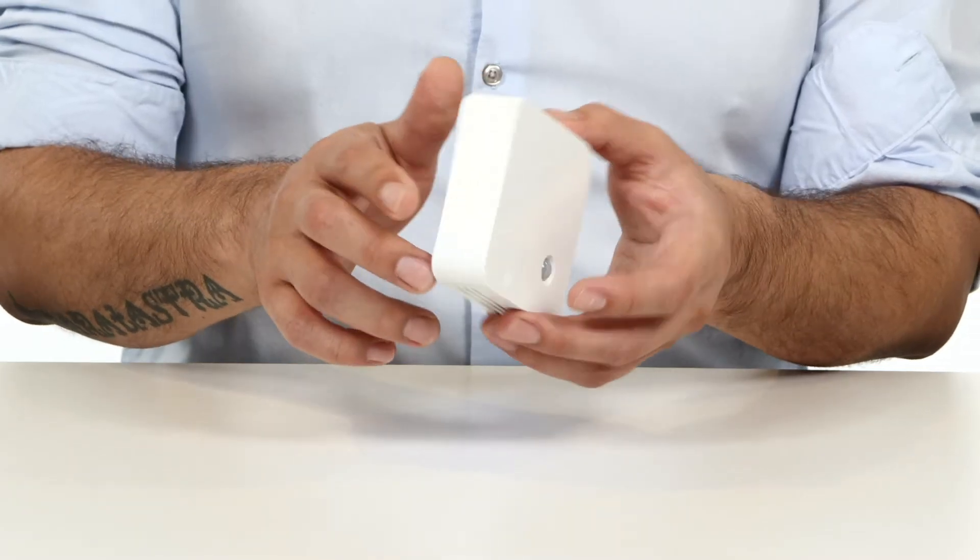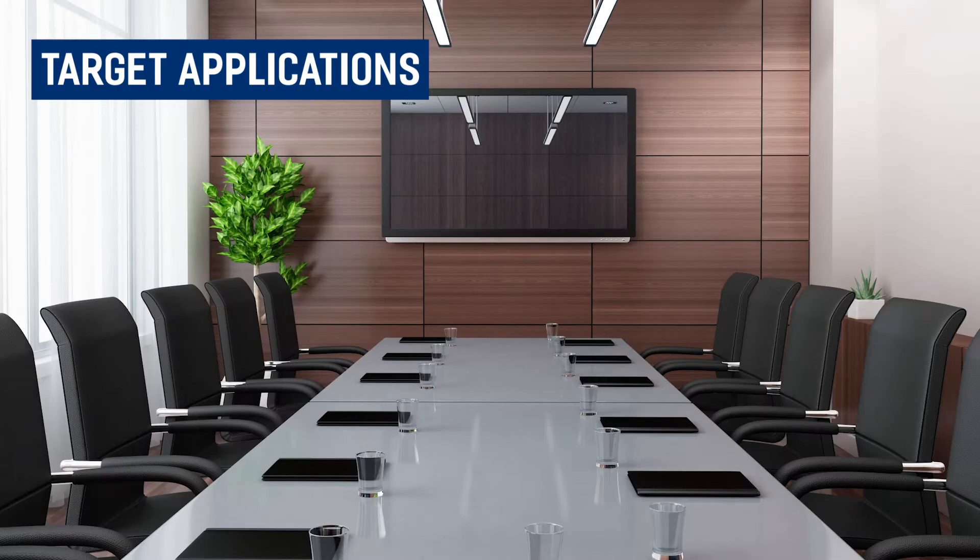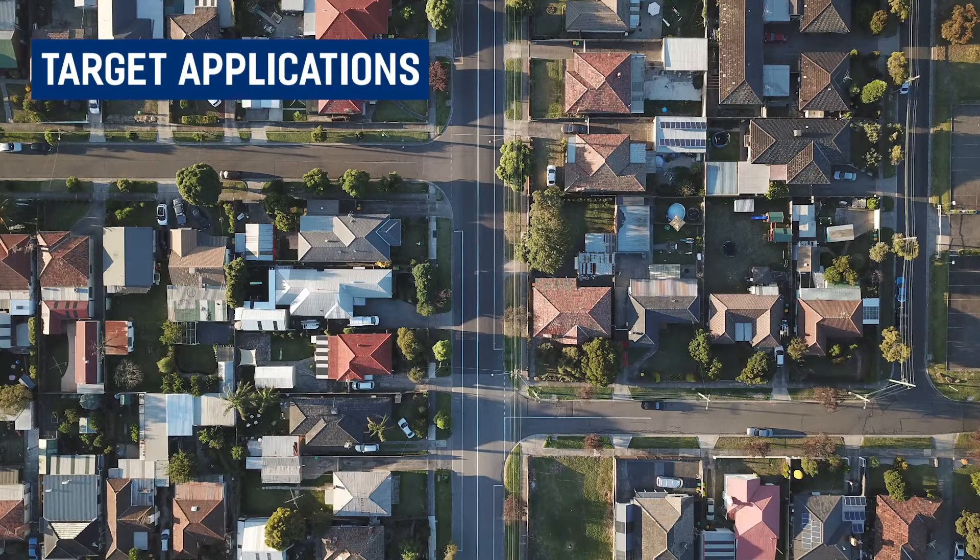The CO2 sensor is made for indoor environments. The design is minimalistic and ideal for mounting in homes and offices, to create a better environment for your employees or customers. Target applications for this device include offices, homes, schools, and universities, or anywhere you need indoor environment monitoring.